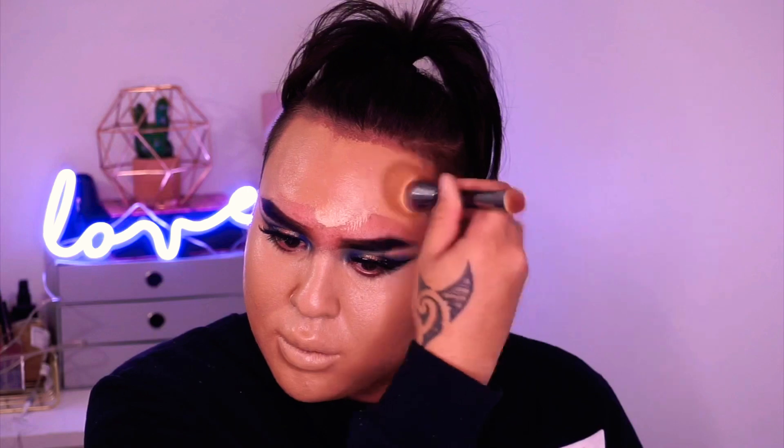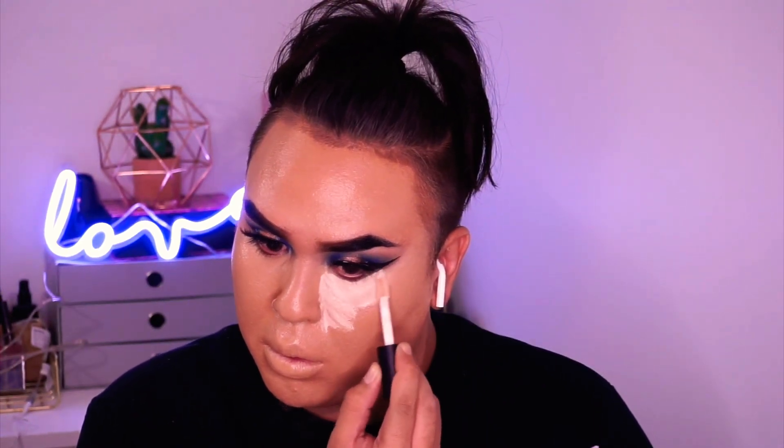And then I'm going in with my favourite concealer of all time at the moment — I am obsessed. This is the Colourpop 16 Hour Camo Concealer. And I'm putting it in the usual areas: under your eyes, down your nose, forehead, top of the lip, chin. And then blending it out. It's a flawless concealer and I would really recommend it to everybody. If you like a good drugstore concealer, go pick it up right now.